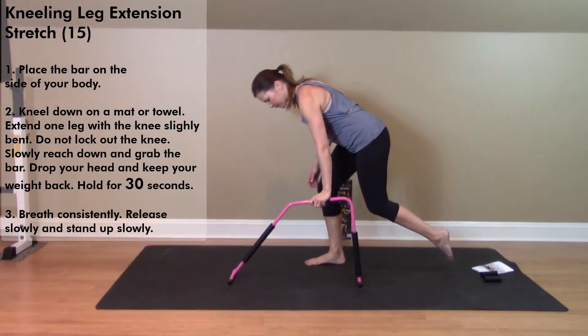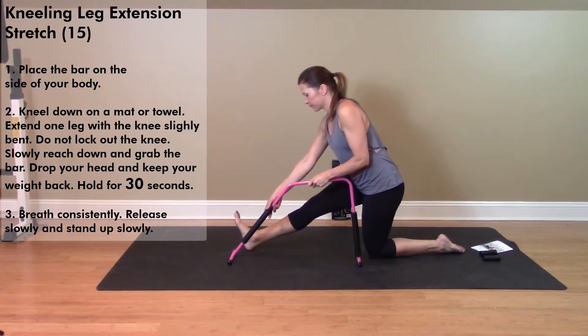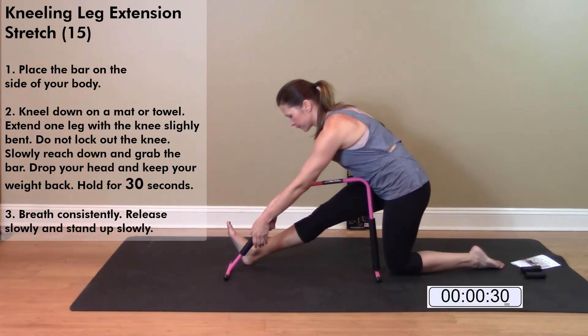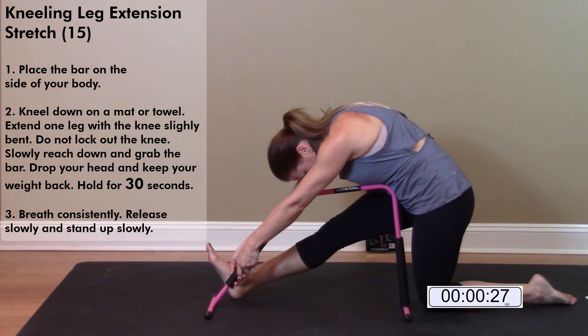Kneeling Leg Extension Stretch. Place the bar on the side of your body. Kneel down on a mat or towel and extend one leg with knee slightly bent. Don't lock the knee. Slowly reach down and grab the bar. Drop your head and keep your weight back.